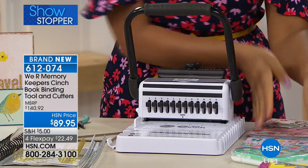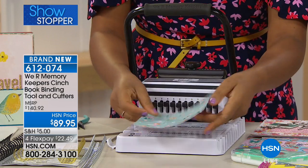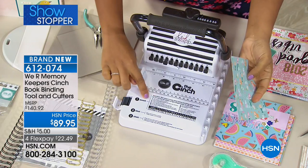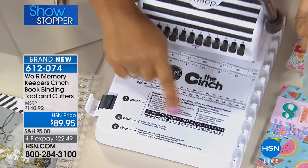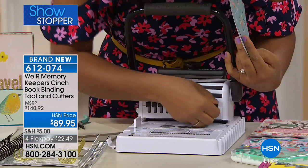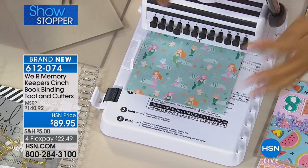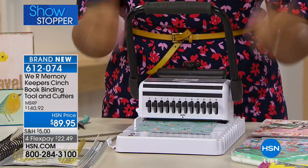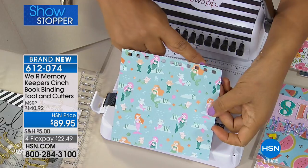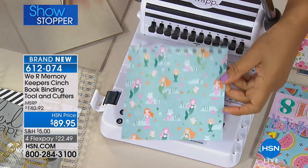I'm going to get started with a piece of just regular old 6 by 6 inch paper. What you're going to want to do is right here on the cinch, it will tell you how many inches your project is — mine is 6 — and it will tell you what peg to pull out. That's where you're going to punch your hole. So you're going to push your paper in until you meet resistance, and then you're going to just punch down. Super simple. It doesn't require any real effort. You see how I got that perfect alignment of holes?